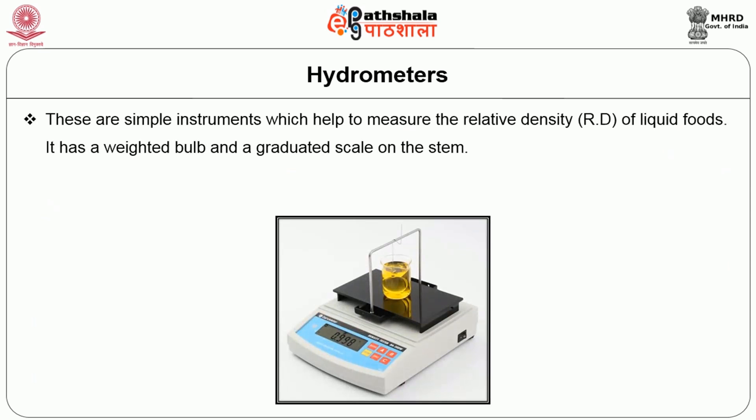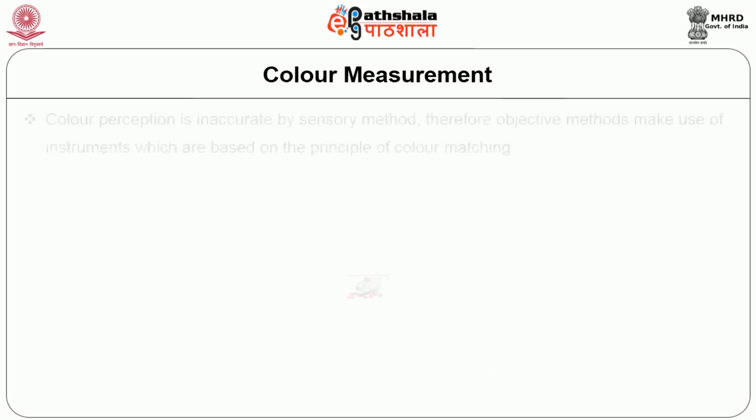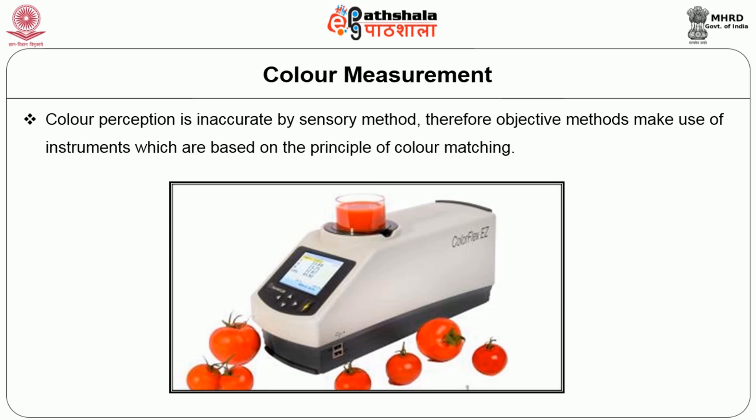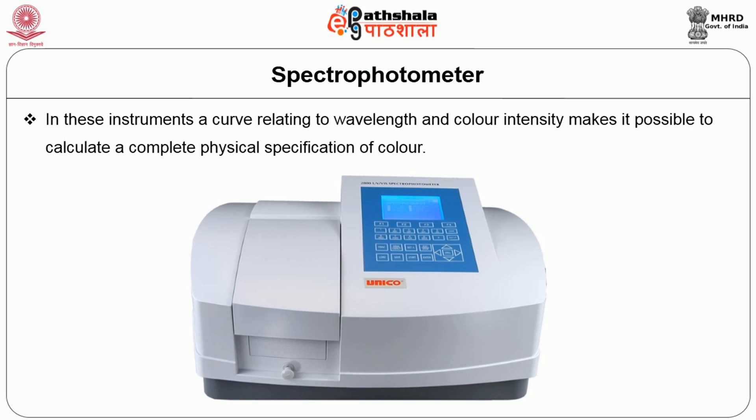The next is hydrometers. These are simple instruments which help measure the relative density of liquid foods. They have a weighted bulb and a graduated scale on the stem. The instruments are allowed to float in the liquid and the depth to which it sinks is read on the stem. The next is colour measurement. The colour perception is inaccurate by sensory method; therefore objective methods make use of instruments which are based on the principle of colour matching. First is the photoelectric instrument — these devices are fitted with photoelectric cells which take over the eye function of the human retina. The next is the spectrophotometer: in these instruments, a curve relating to the wavelength and colour intensity makes it possible to calculate a complete physical specification of colour.